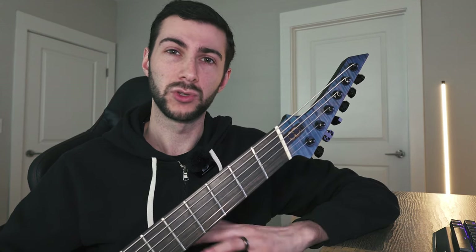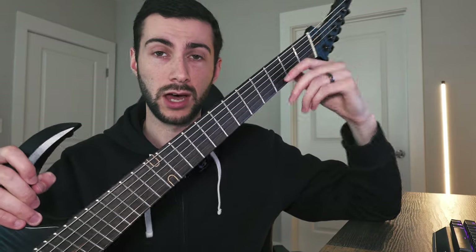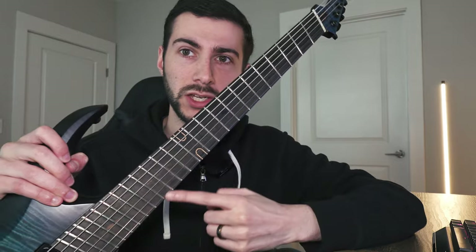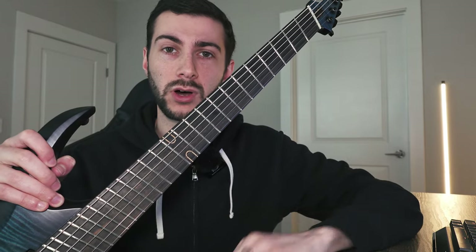This one does have an ebony fretboard — super simple, no crazy complicated inlays. You guys have probably seen a lot of OD builds where you can go absolutely wild — Omer does some super intricate custom inlays, so if that's your thing he can definitely make it happen for you. I'm not a big fan of super crazy inlays myself, so the way this gentleman specced it out, I literally would have done the same thing. It just has the basic wooden inlay at the 12th fret, as with all of his guitars.